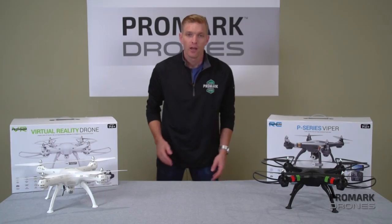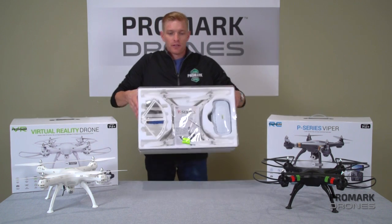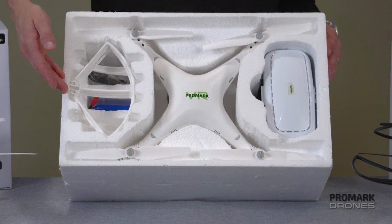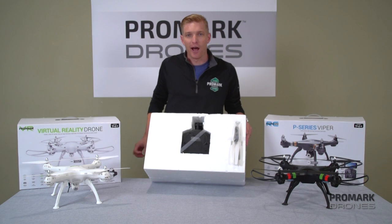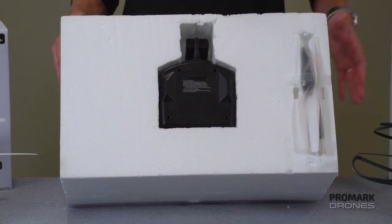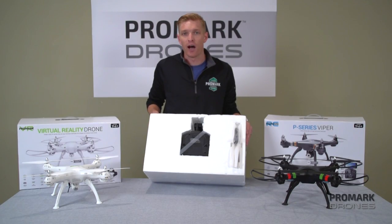Now you're all set to go. One thing that's important to note is when you open the box, you're going to have your drone, your spare blade guards and legs, and your VR goggles if you're using the virtual reality drone. And on the back of the box is where you're going to find your remote, your spare blades, your battery charger, and some tools in order to get those blades on and off.